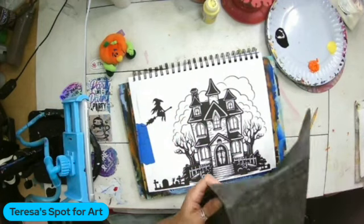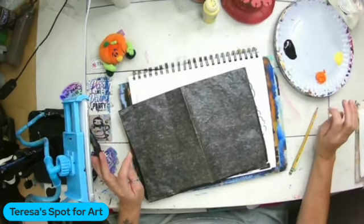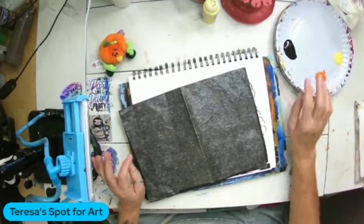I have a silhouette that I printed out. I have a pencil and some graphite paper. I'm using my 9x12 mixed media art book.